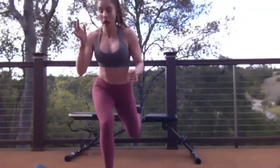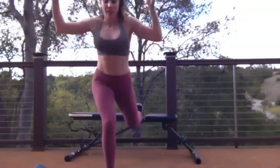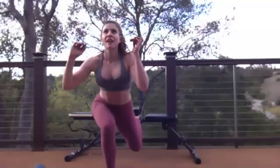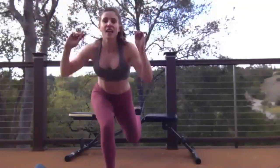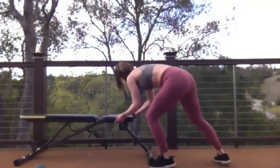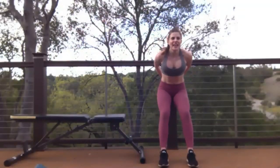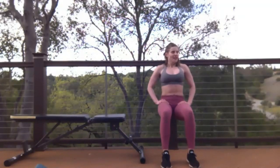I am just sweating. Doing good. This is freaking awesome — I'm loving this. 10 more seconds, you're doing great. Three, two, one — time! We're going into those wall sits — going in 10 seconds. Going in 3, 2, 1 — wall sit time, hang tight!